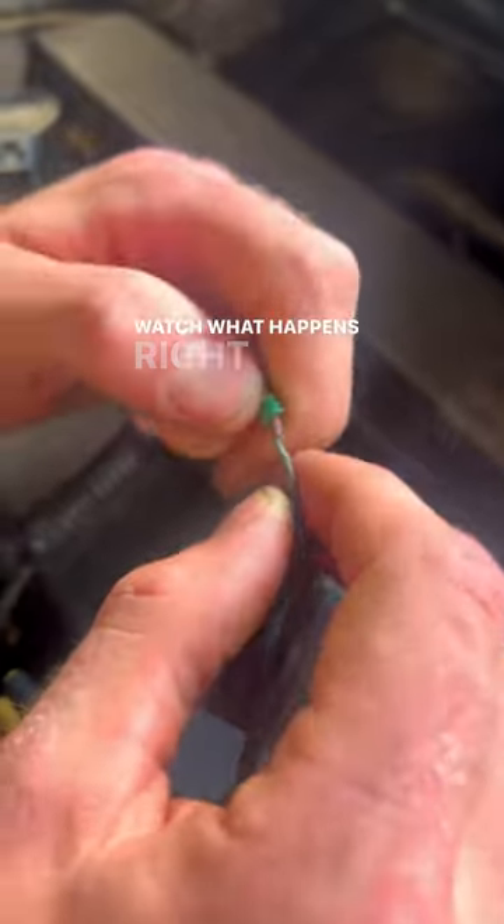I already pulled this pin out. Watch what happens right here in this spot whenever I start pulling. Look at that.